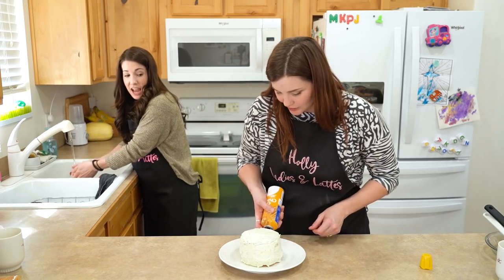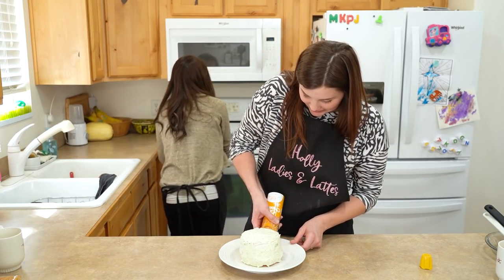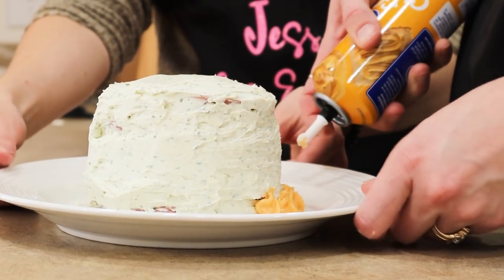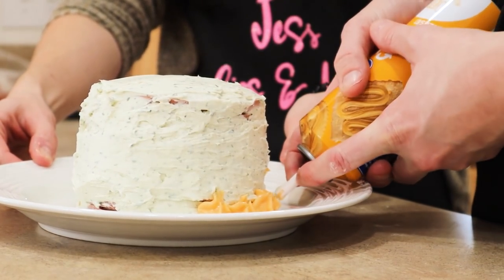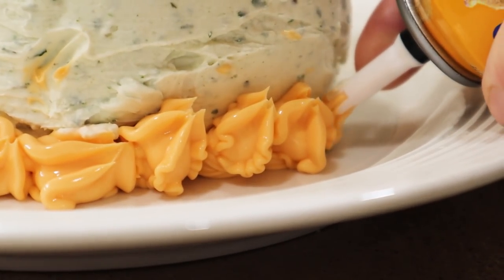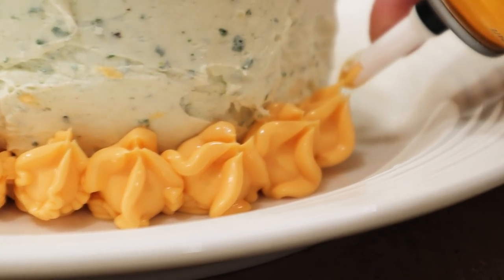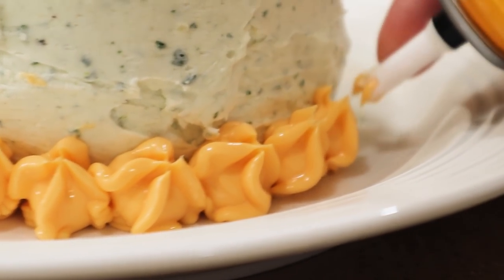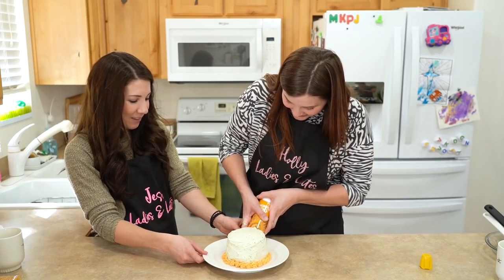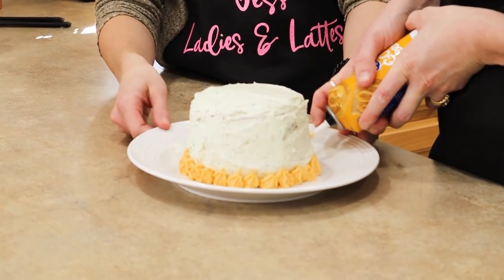Should I do like a line or just dots? I was thinking dots, like icing dots. There you go. Oh my gosh, this is looking like a cake! So you want me to turn it for you? Yeah. Oh my gosh, we're making a cake! I'll be damned, this looks like a cake! How fun! It smells like a Pringle. It smells very cheesy and ranchy.